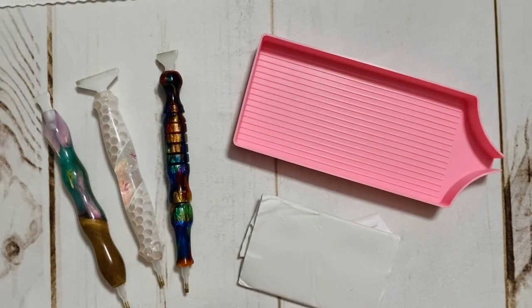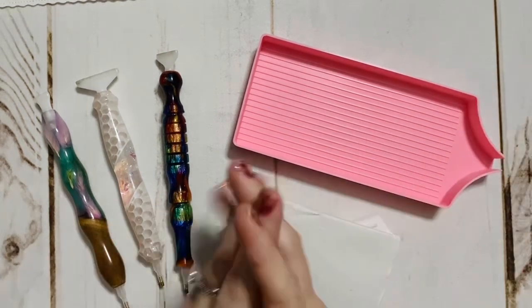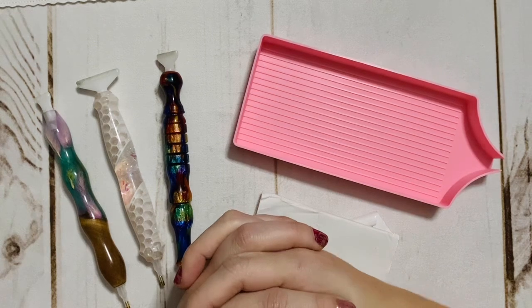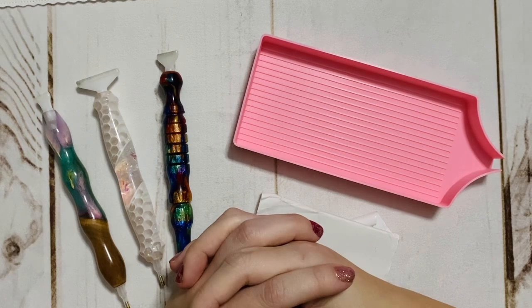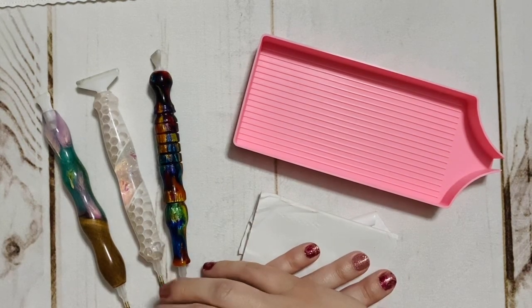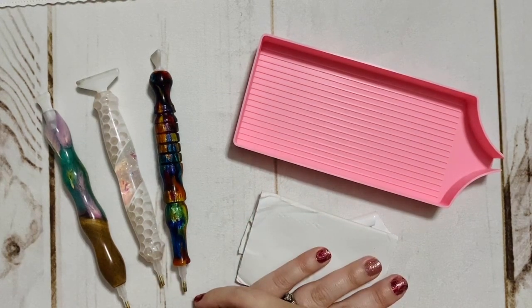Hello, my friends, welcome back to my channel Diamonds and Washi. This is Katie, and if you're new here, hi — welcome. I hope you'll consider subscribing, and if you are back, welcome back. Today I am hopping on to share with you a part two of my multi-placing for perfectionists video. I shared a tips and tricks video a couple of weeks ago specifically dealing with round drills and multi-placing, and I had asked in that video if you would like me to do a separate video for squares.